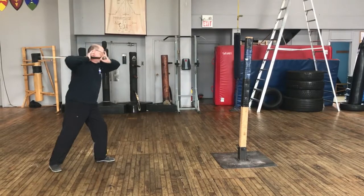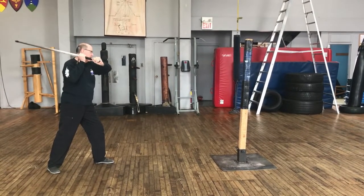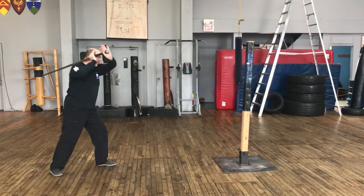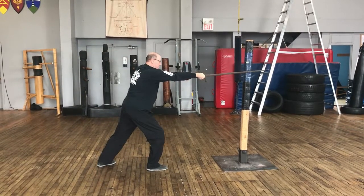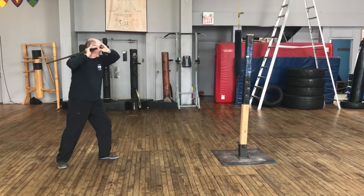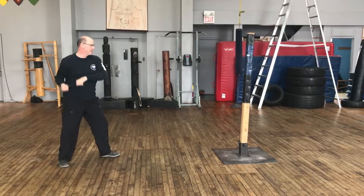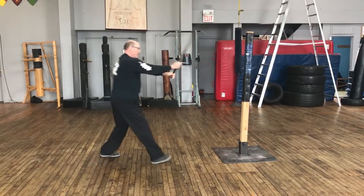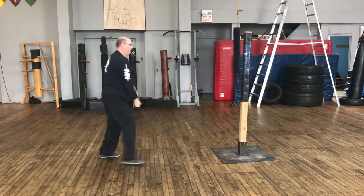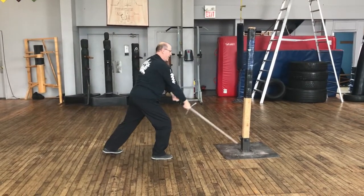We start in posta ladana, for example, to deliver our basic strike. We're keeping attention to our grip that we spoke about earlier, and we're looking at developing that strike and moving through all of our postas to recover that energy in the most efficient way. If you know your postas, you can see me moving through all of those postas on the right side to come to this engagement.